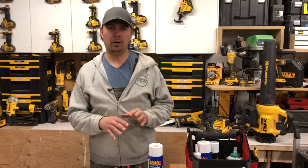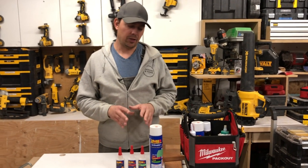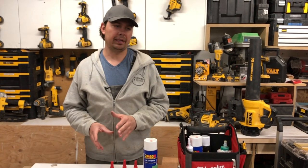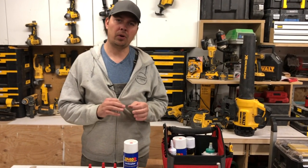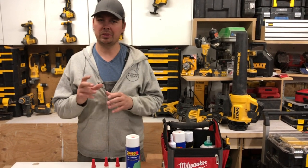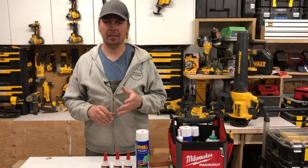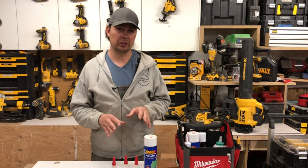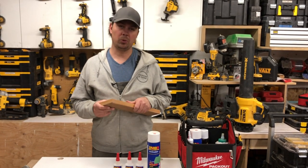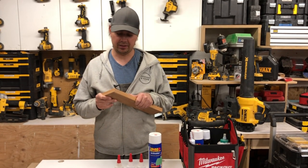I use this for a bunch of different things. I don't use this all the time because it is an expensive product, but if you're doing trim work and you need something to stick right away and you don't want to do setup, you don't want to tape, you don't want to clamp, this stuff is really, really good. You only have to hold for 10 seconds — you don't even have to clamp it.